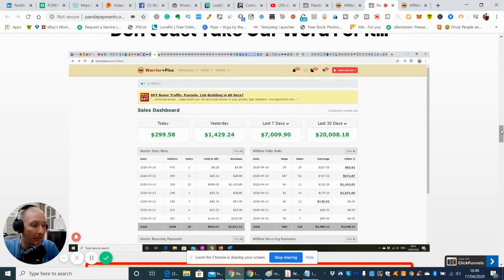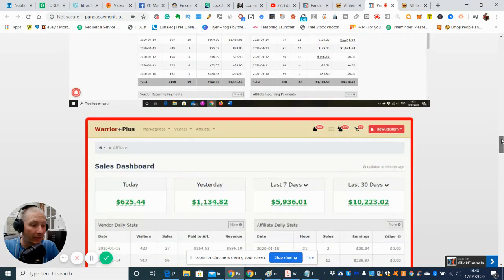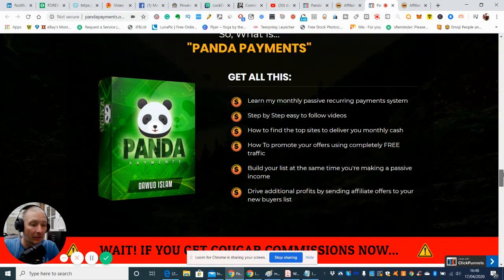You can see his payment system here. Clearly, in the last 30 days he's made £20,000. There's no eyewash — it's definitely there and he's telling you exactly where it is, which is good.